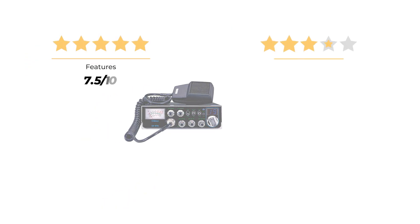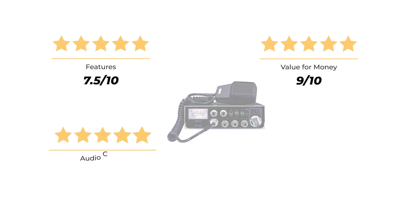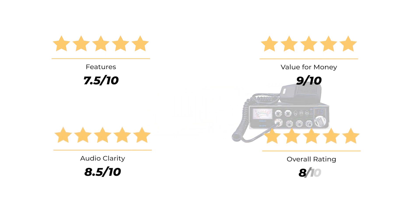Our rating for features is 7.5 out of 10. Value for money: 9 out of 10. Audio clarity: 8.5 out of 10. For an overall rating of 8 out of 10.